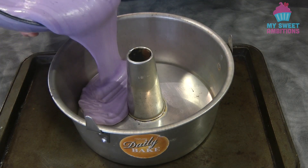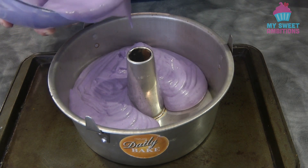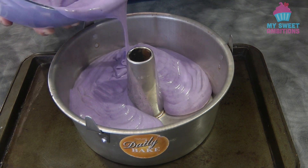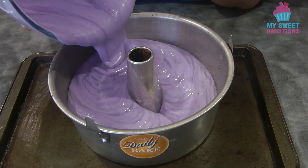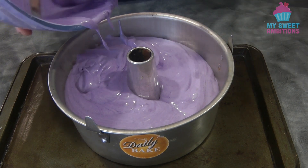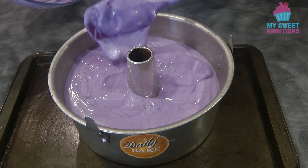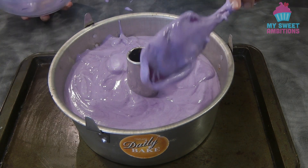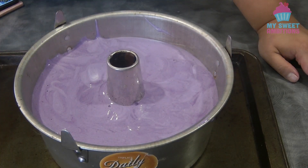Transfer the batter into the prepared tube pan. We're going to bake this in a preheated oven at 160 to 165 degrees Celsius for about one hour to one hour and five minutes. Before baking, give the pan a light tap.